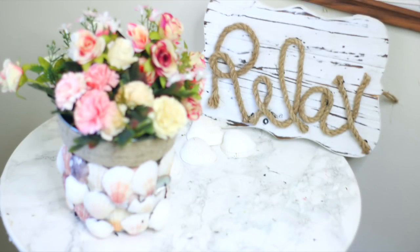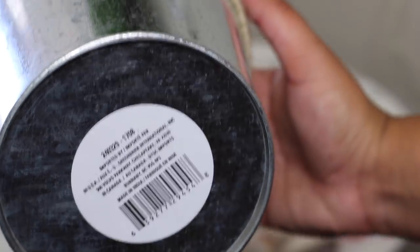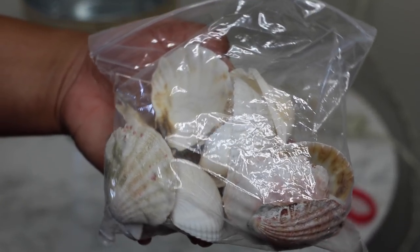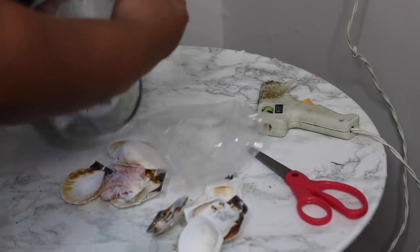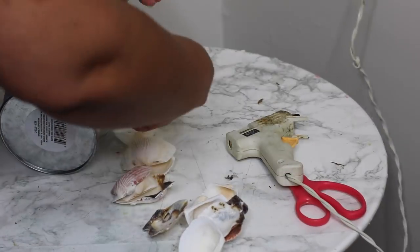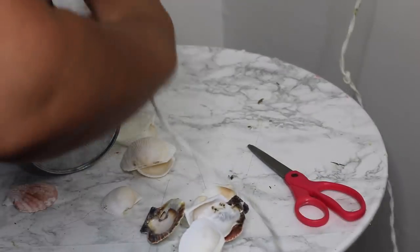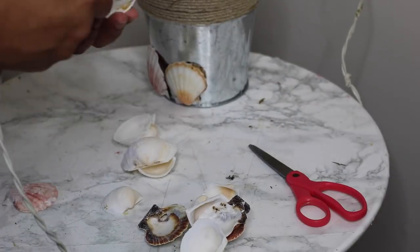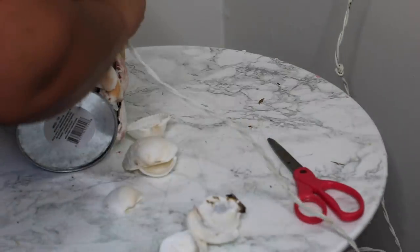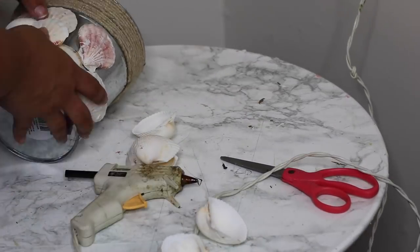For our third and final DIY, I'm using one of the galvanized buckets from Dollar Tree with the twine already around it. We're going to use the same shells from the first DIY — flat shells work best on this type of surface. Using heavy duty hot glue is what's going to make them really stick. I started at the bottom, placing shells all the way around, then moved up filling in gaps so it looks super full. That's basically the full DIY — you place shells around a tin and you've got a shell planter for your flowers.